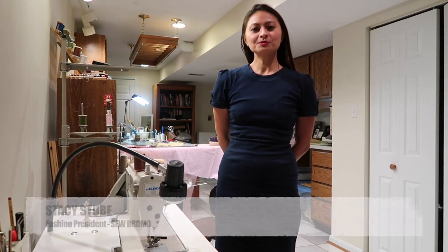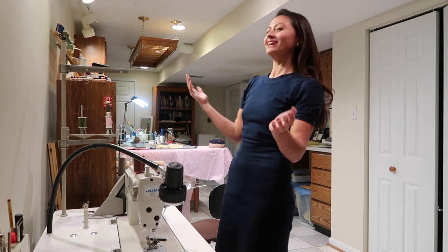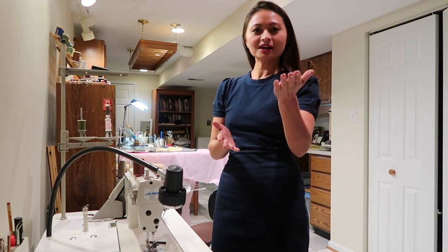Hello everyone, my name is Stacy Stoop. I am the president and founder of the Sew Brobo program and we are fortunate to be here in Sally's sewing room. I've asked her to be part of this conversation for those of you who have questions or feel a little uncomfortable with the sewing journey. We want to fill in the gaps between what our workshops provide — familiarize you with the tools, some best practices — and hopefully get you sewing and having a lot of fun. Stay tuned and we hope you enjoy the show.